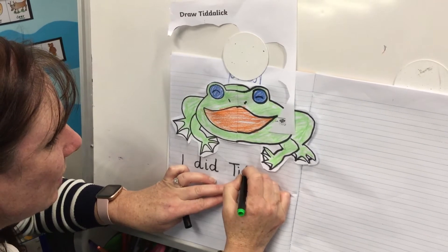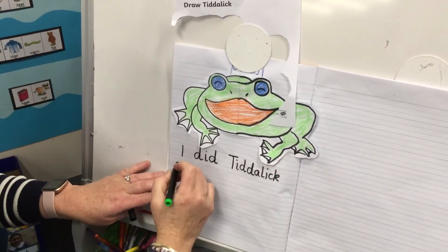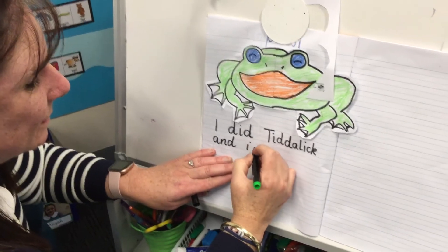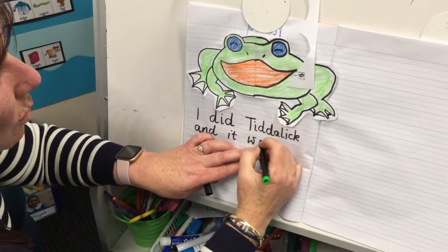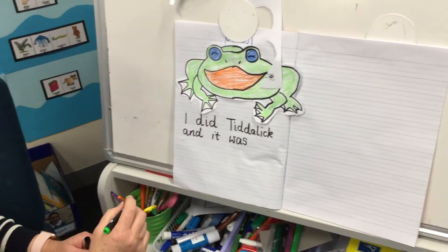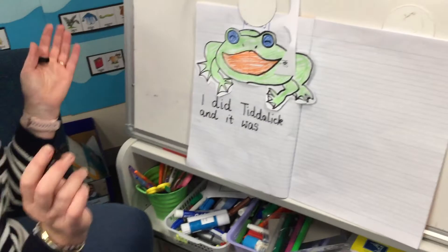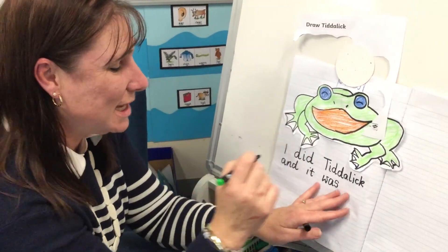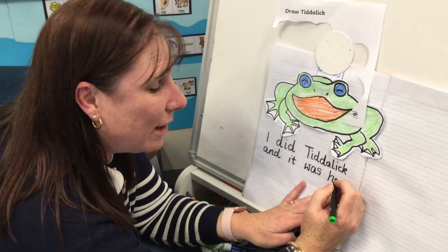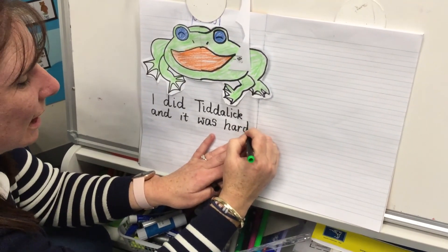We have to give that an uppercase letter. 'I did Tiddalik, and it was' — remember the 'a' in 'was' makes an 'o' sound but it's actually an A. Mrs Mac found this one a little bit hard because the sides don't quite match, so I'm going to write 'it was hard.' 'Hard' has the R sound in the middle — you might find R on your sound chart — and then D at the end: H-A-R-D.